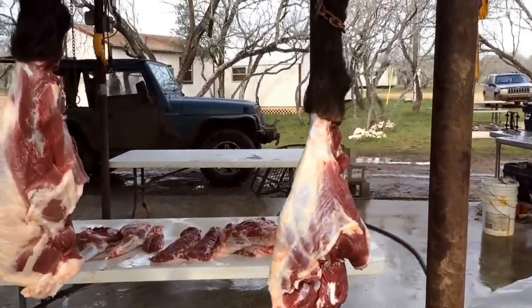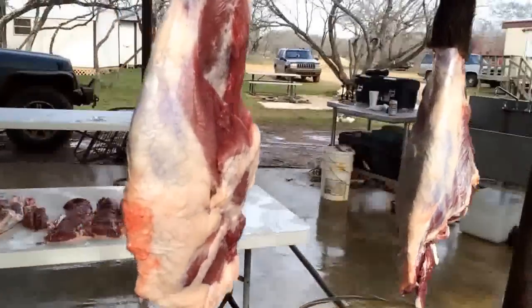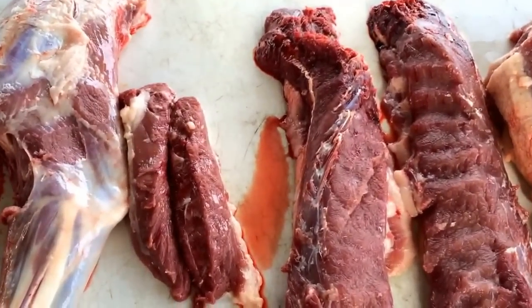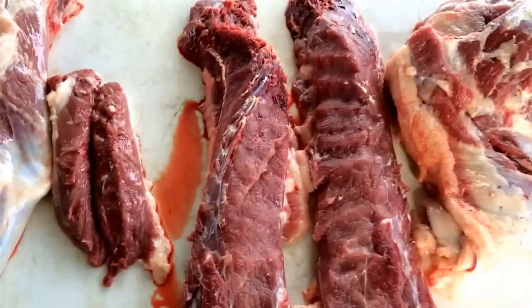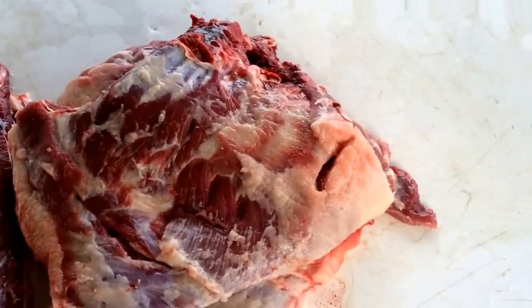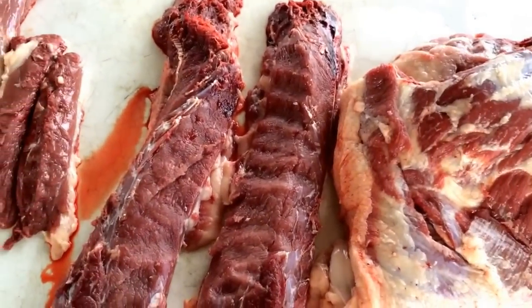This is what we've got hanging — two hams, two shoulders, two tenderloins, delicious, two back straps, absolutely delicious, and there's your ribs. What more can I say? And this is the way we disassemble the hogs.